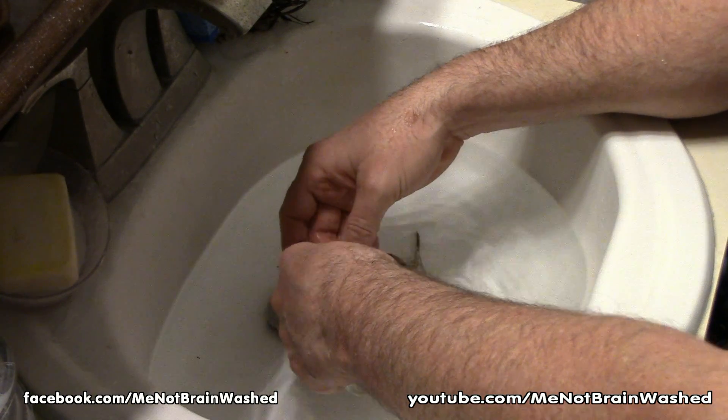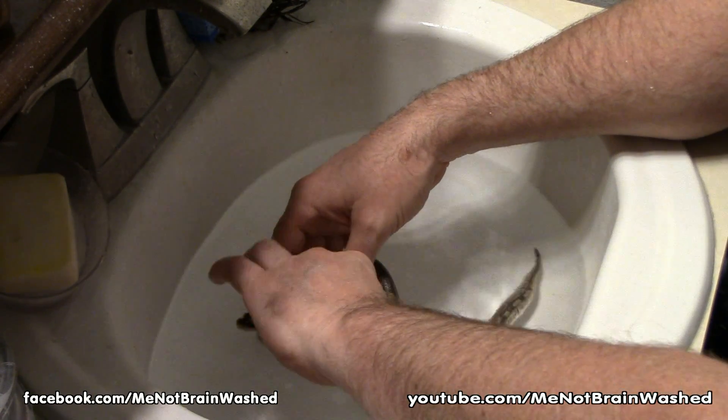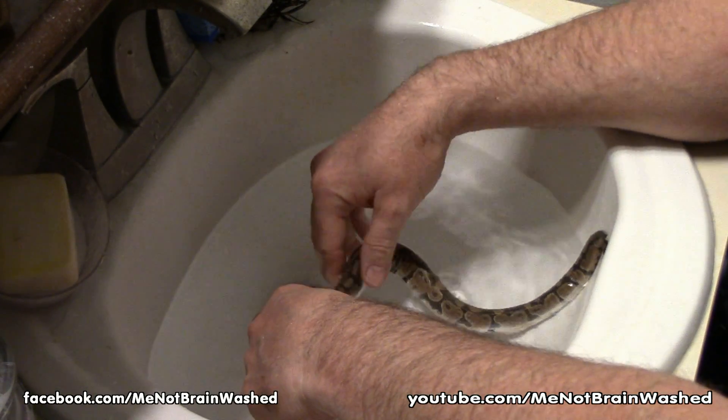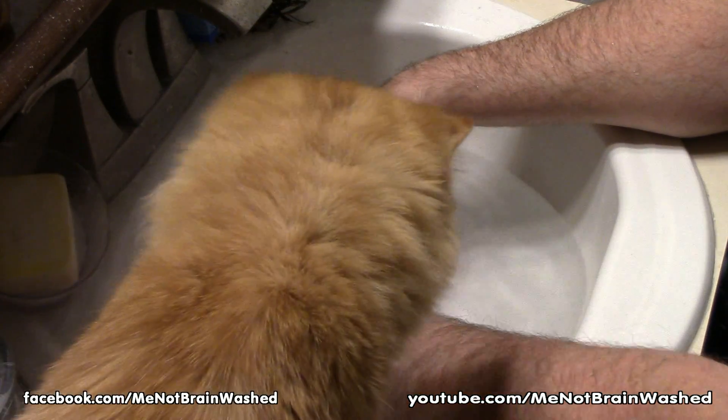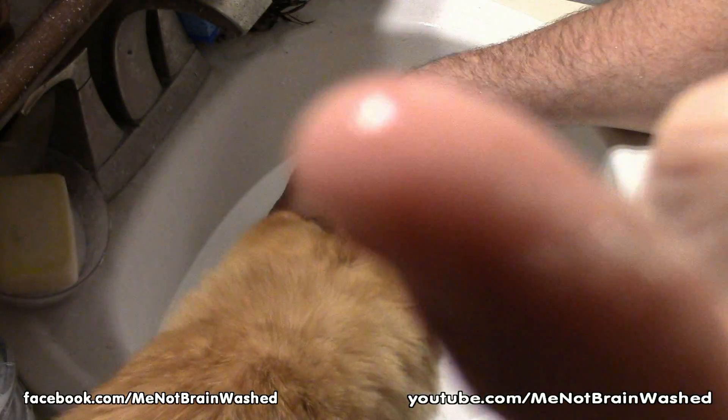Let's see what we can do. I've already done this once with the other snake I have — not this guy. Oh yeah, it's starting to come off — starting to get some skin off right there.